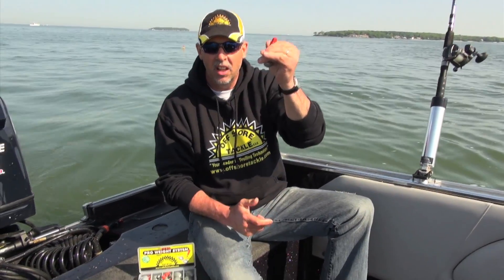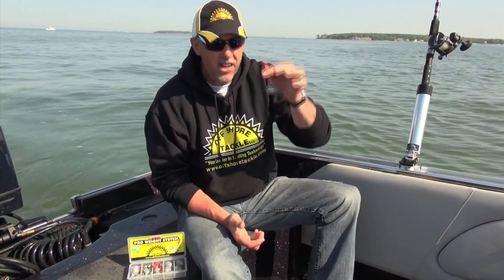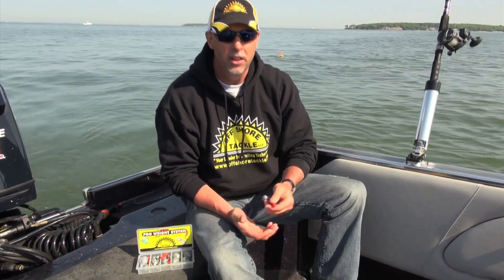All you do is hitch this thing onto the line and let it out. So how do we control our depth? We just change the weights. If you stay with the 50-50 system on the leads — 50 feet out, put a weight on, 50 more feet — by simply changing the size of weight you use, you can change your depth and where you're fishing in the water column. It's super easy: if you don't want to fish very deep, use a light weight; if you want to get deeper, use a heavier weight. It's that simple.